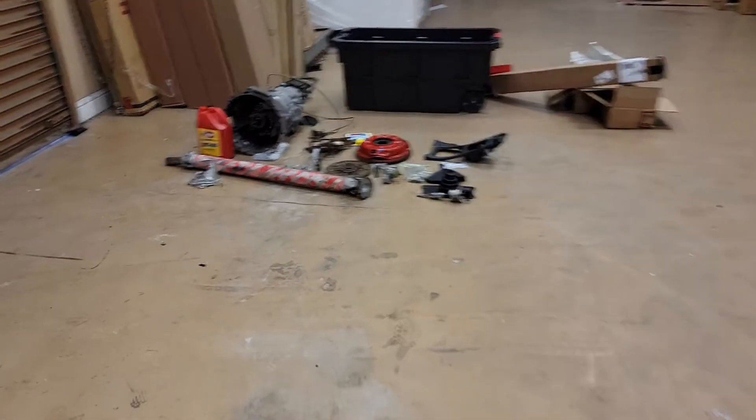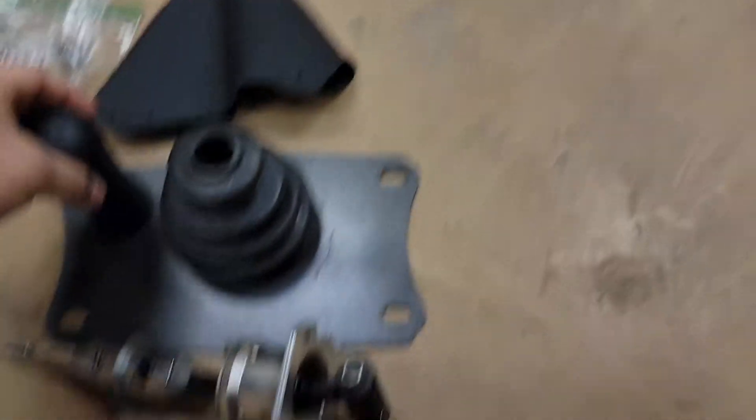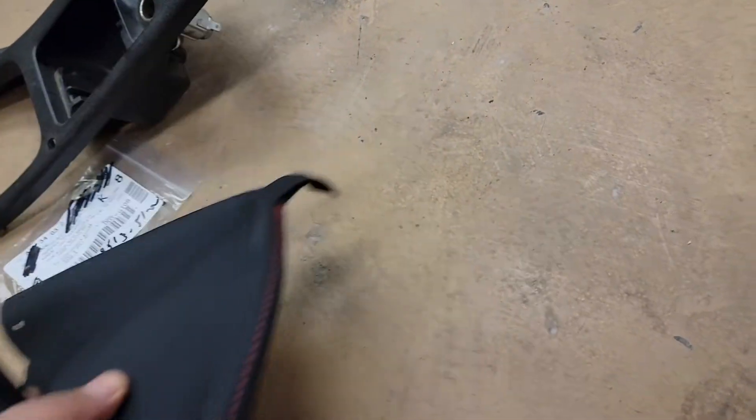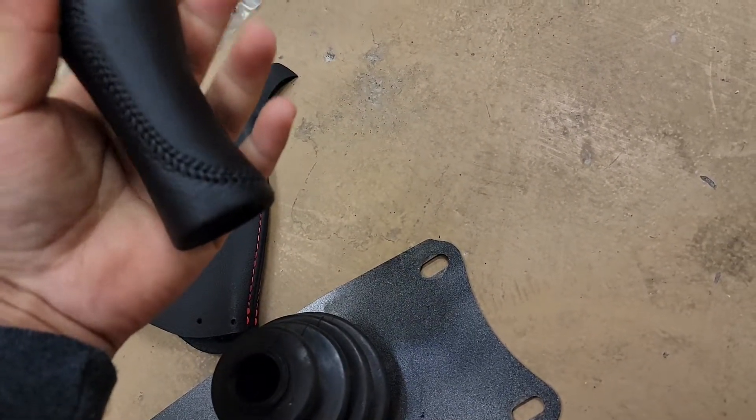I'm gonna show you guys the other goodies we got over here. This one I believe is not OEM — this little leather one, you can see it has the red stitching, I got it from Concept Z. I love the feel of this new one though.